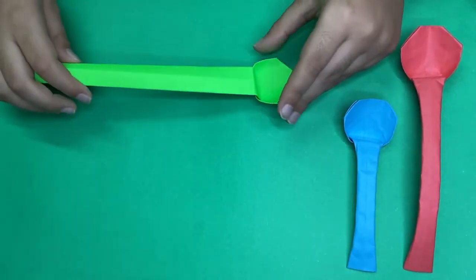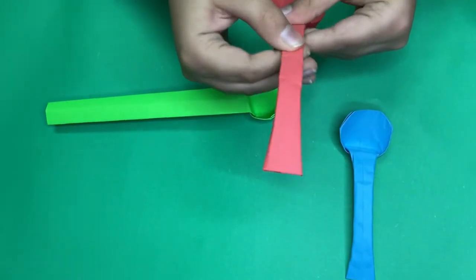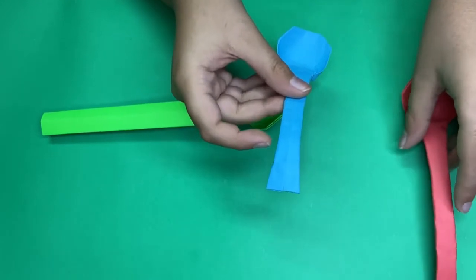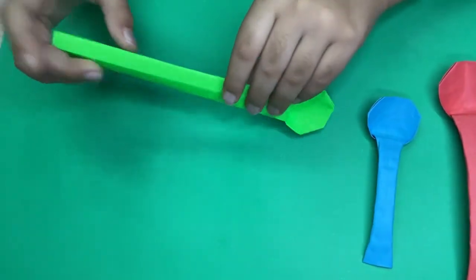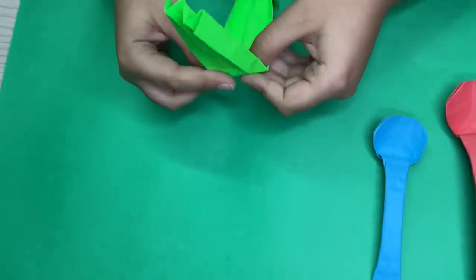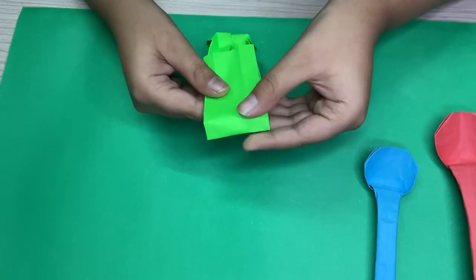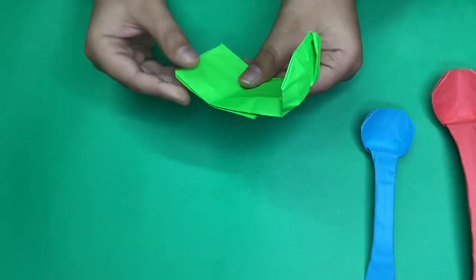We are almost finished. On these spoons — in this one I did not shorten the handle, but in this one I did, so this is a smaller spoon. I want a smaller spoon so I'm going to fold this in again — this is to taste, just about this much.